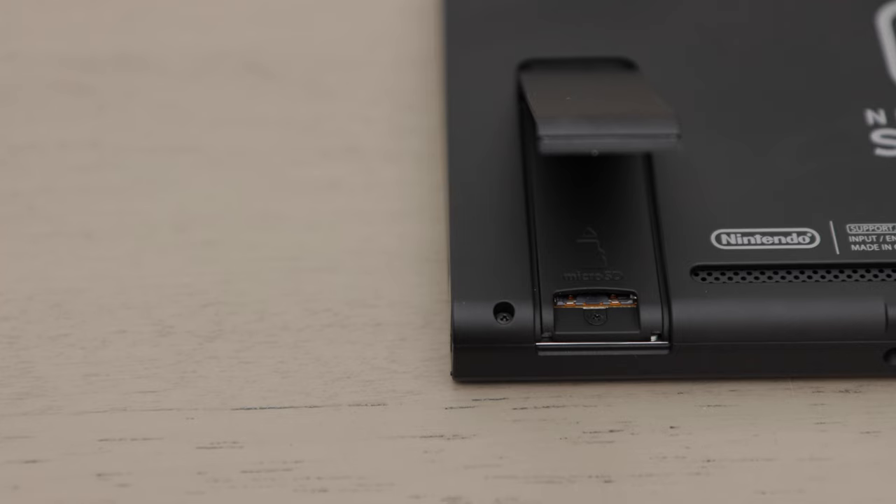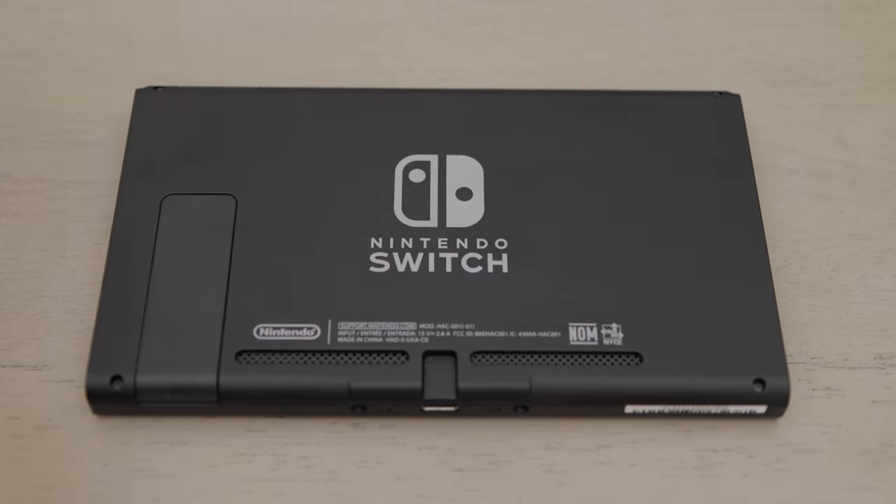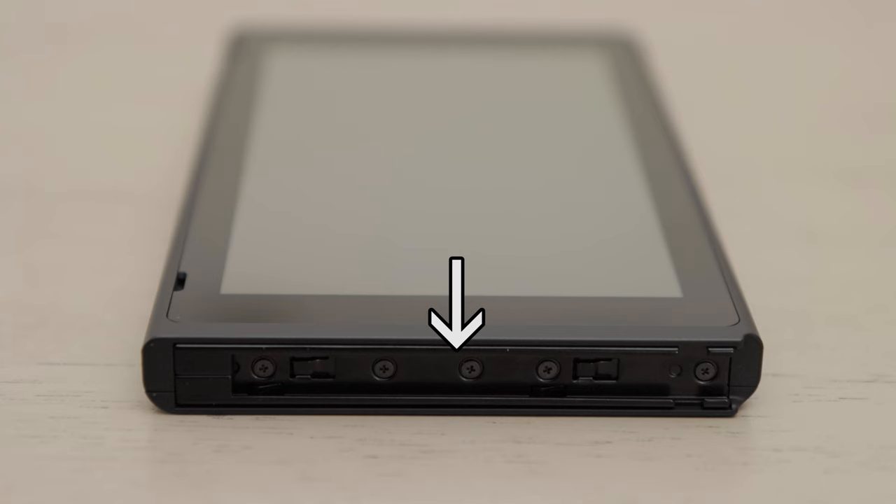I'll leave a link — if you play a lot of games, you'll need one. Next, let me point out the two air vents. On the left and right sides of the console are the rails for attaching the Joy-Con controllers.